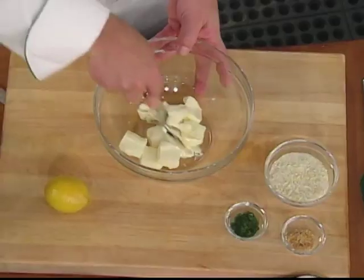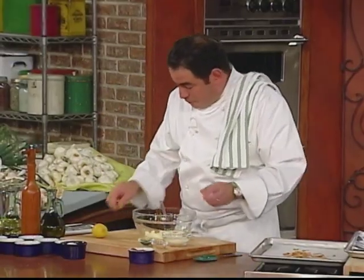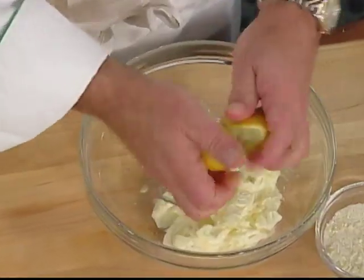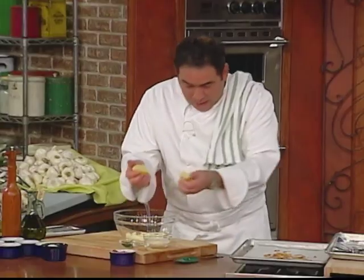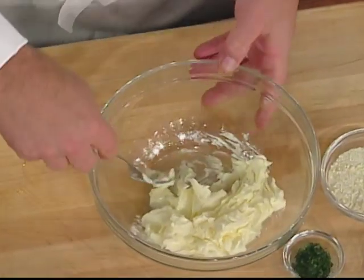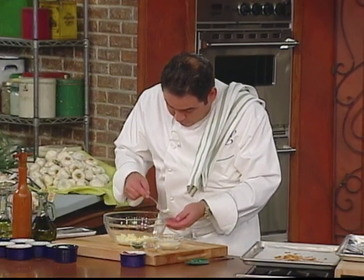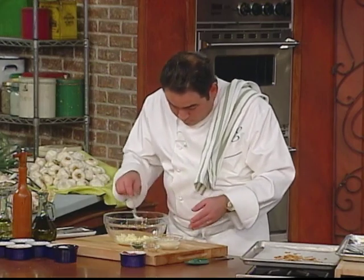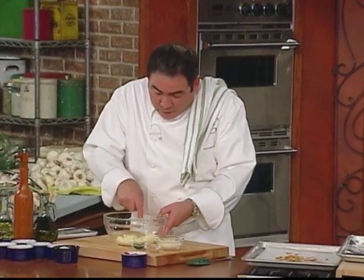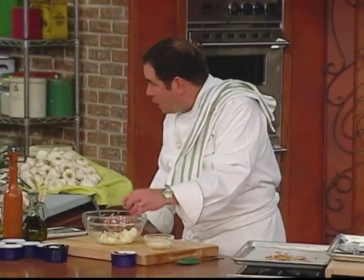We're going to take some soft butter and just sort of get it even a little softer. To that, I'm going to add the juice of one lemon to the butter. We got a little seed in there — bye-bye. So now we're going to get this lemon juice incorporated in the butter, and then we're going to add our own dehydrated garlic and parsley.